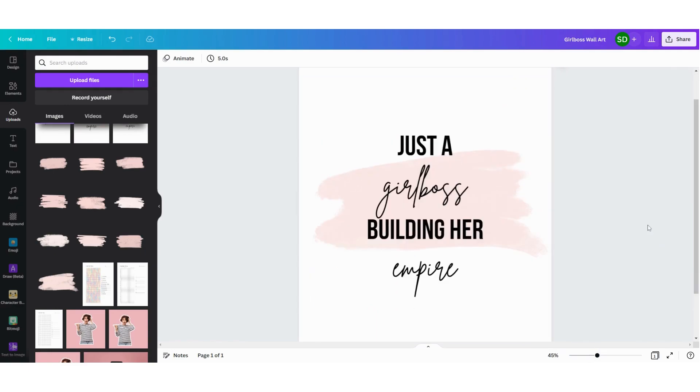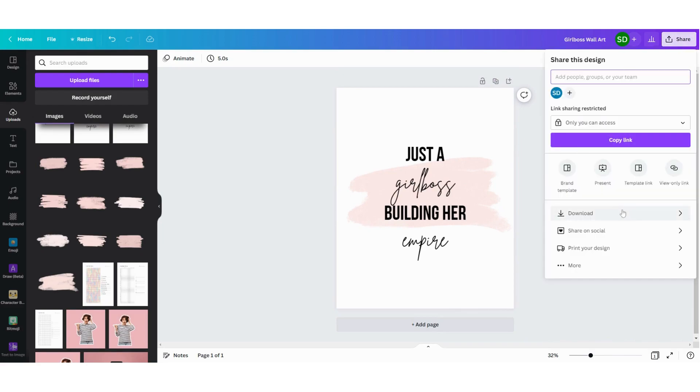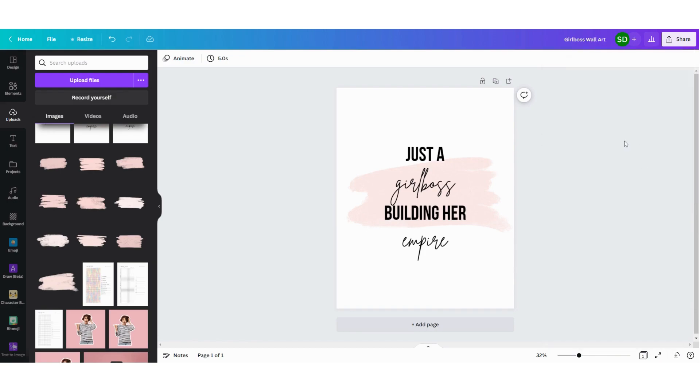Now my printable wall art is ready and I'm going to download it to sell on my Etsy store. You can do that by clicking on share, then download, and then choose the format that fits best. I'm going to select PDF print because I want my customers to be able to print it with high quality. This option is best for professional printing and gives you the best quality, but it is a pro function for Canva Pro users. If you want to try it for a month, you'll find a link in the description below. Then I'm going to download it and put it on my Etsy store.